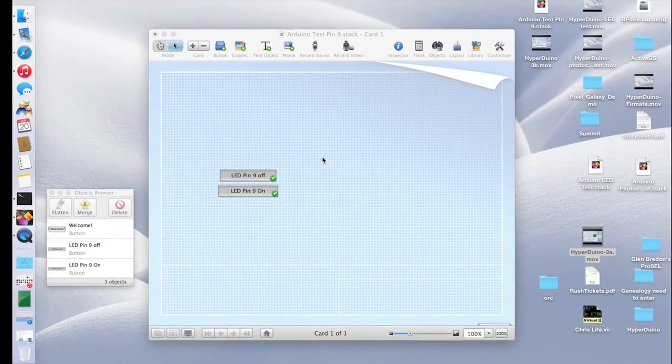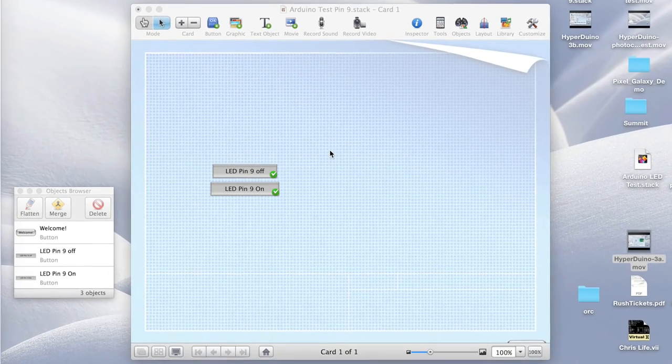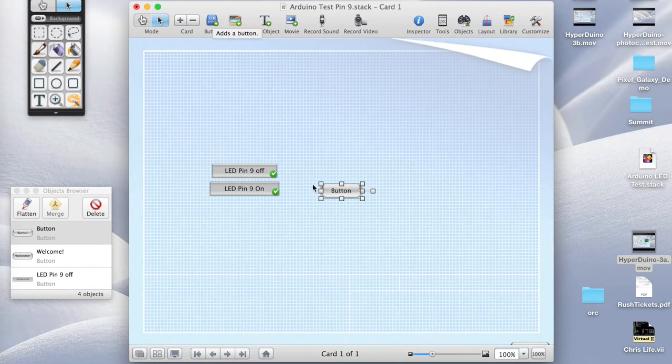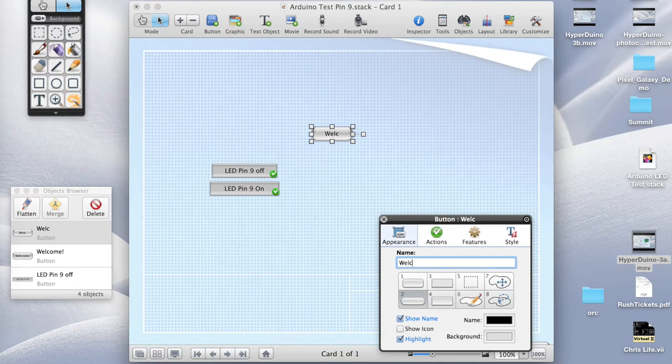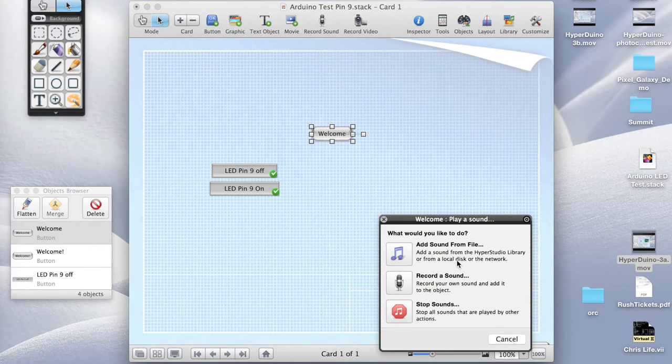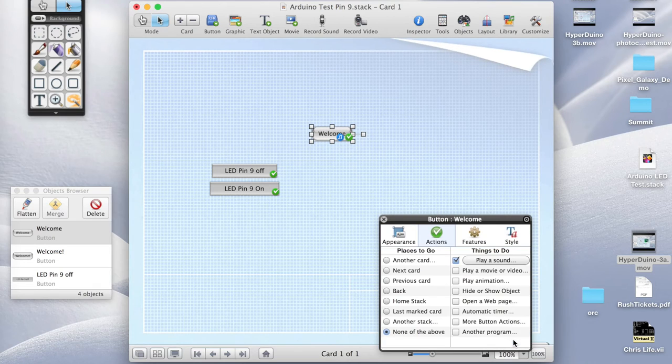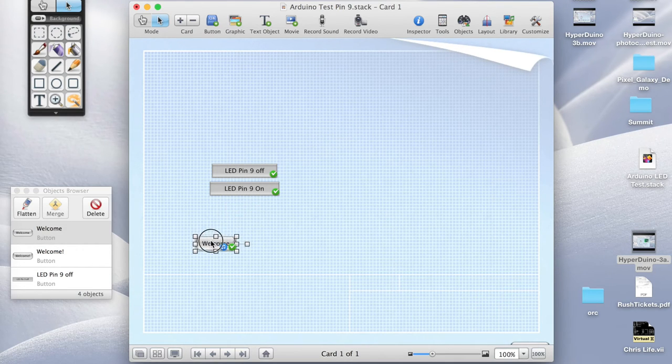Now we're going to create a welcome message. For example, if someone comes along at the science fair, they could put their finger over the photo cell and it would say something like 'welcome to my project'. To do this, we create a new button — all this button is going to do is play that welcome message. We double click on it to edit it, call it 'welcome', and for the actions we say play a sound, then record a sound. We record: 'Welcome to my project.' That sounds great, so we say OK. This button is going to get played automatically, so it doesn't really matter where it is — we could make it invisible, but we'll just leave it there for now.